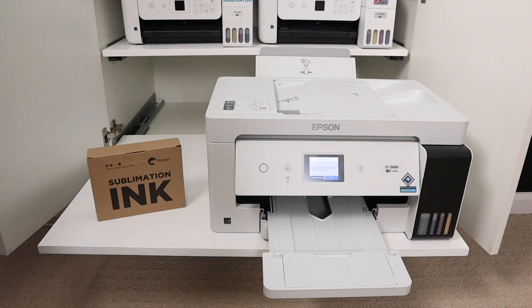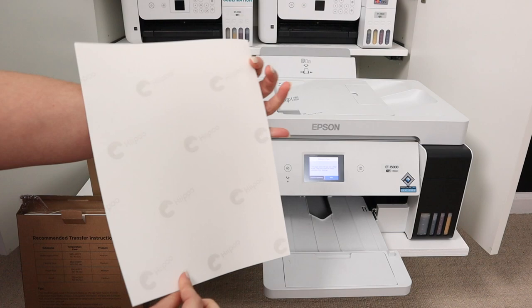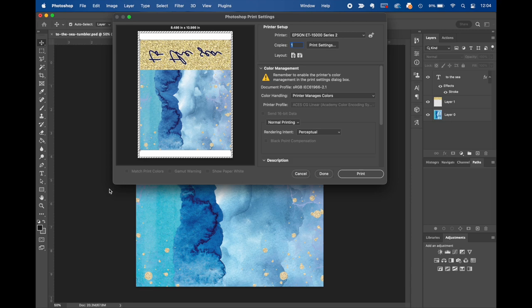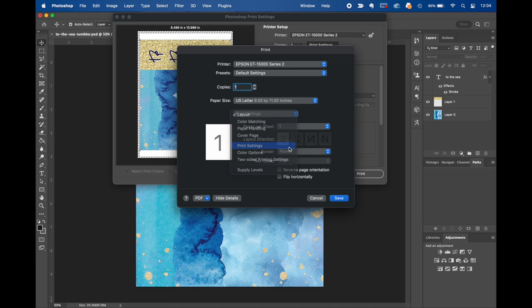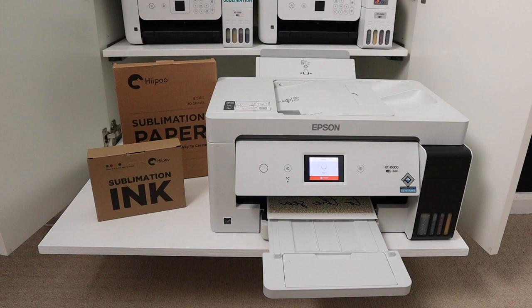This is the Epson EcoTank 15,000 with sublimation paper and sublimation ink — both from Hippo. We go into print settings and always use the same settings with this paper: premium presentation paper matte and best quality. We click print and it comes out of the printer. Note that colors aren't going to look right coming out of a sublimation printer; they will look right when they are heated.